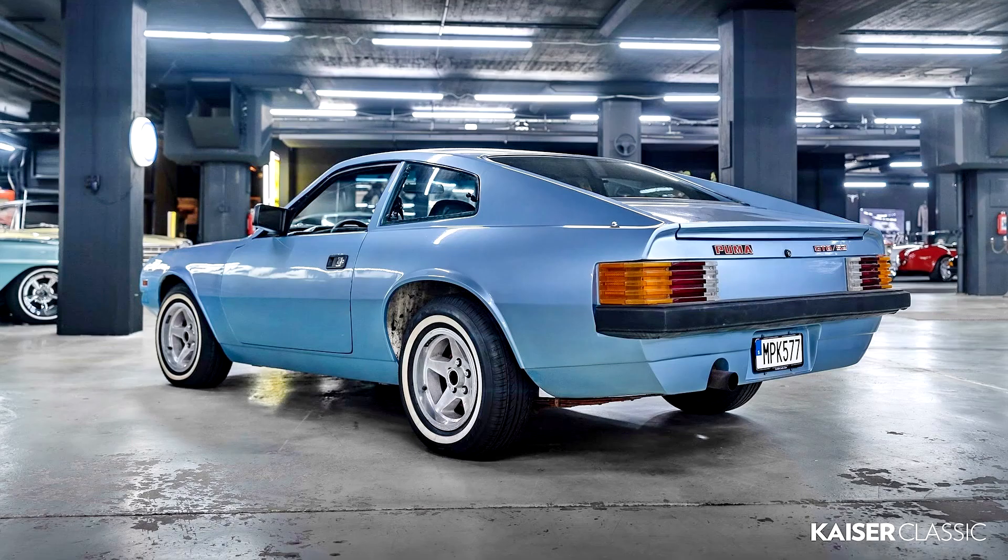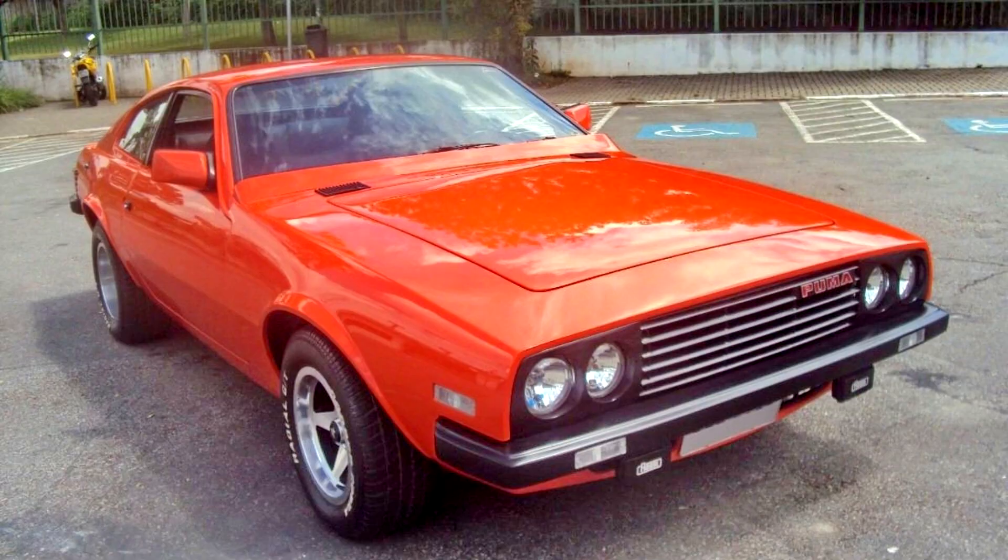The notable change was the differential ratio, lengthened from 3.07:1 to 2.73:1, as used in the Opala of the time. Suspensions remained the same, only changing the calibration of springs and pressurized shock absorbers. It is unknown how many models were manufactured between 1986 and 1987, nor details about the car featured in the 1986 edition of the magazine Quatro Rodas as an attempt to re-launch the model.